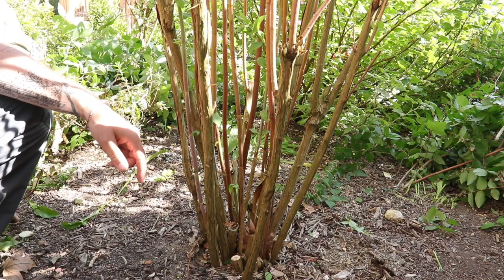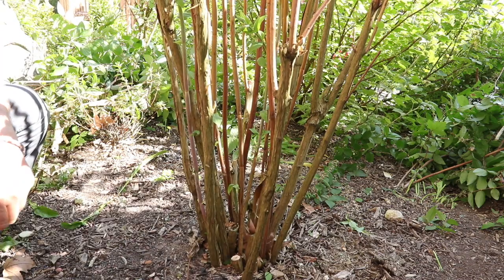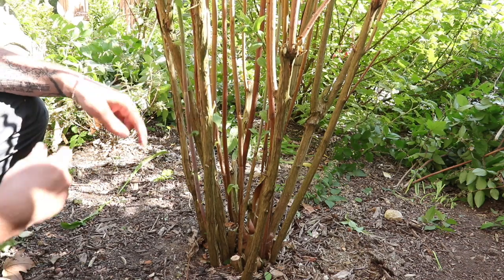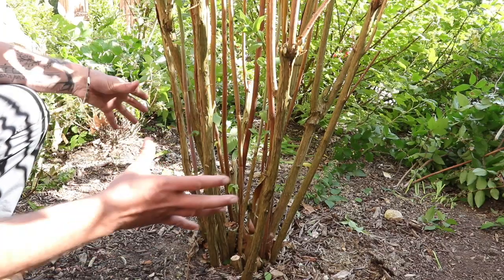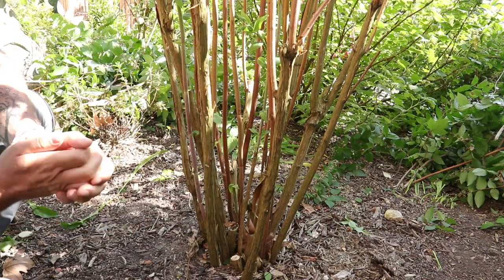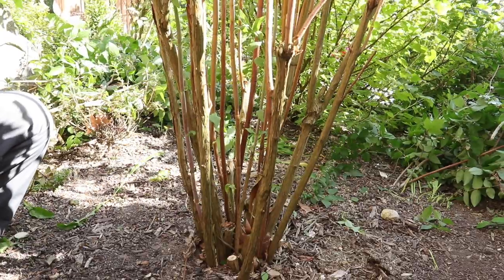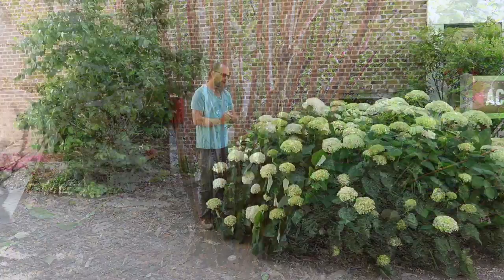Au fil des ans, ces rameaux plus vieux seront supprimés et les jeunes auront pris un peu d'âge — ils seront plus rouges, plus ligneux. D'année en année, on assure un renouvellement de la souche. Si ces arbustes sont suivis régulièrement, vous n'aurez pas cette espèce de masse de branches inextricables que les Deutzias peuvent présenter parfois, et ça garantit une floraison tout à fait abondante.